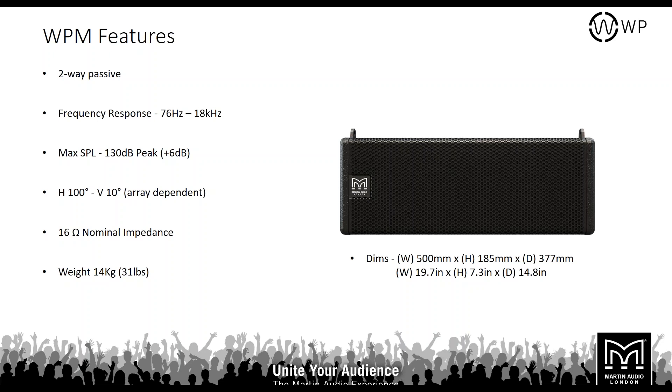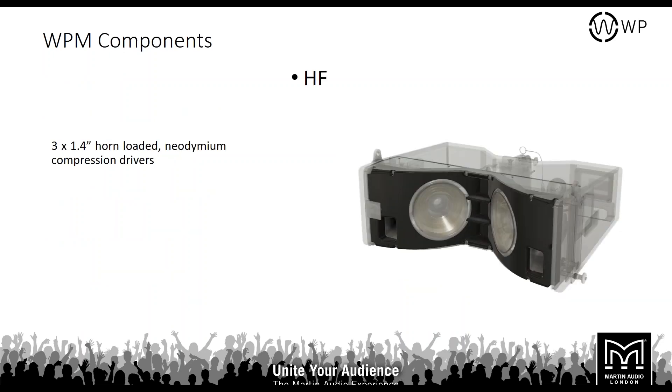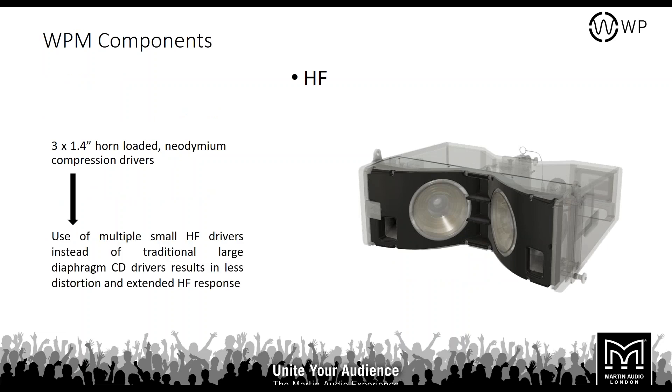Looking at the elements within the WPM cabinet, you have three 1.4-inch horn-loaded neodymium compression drivers. The use of multiple small HF drivers instead of larger diaphragm drivers results in less distortion and an extended HF response, and also helps with horizontal coverage.